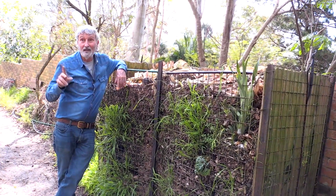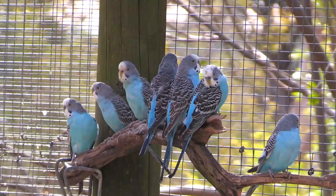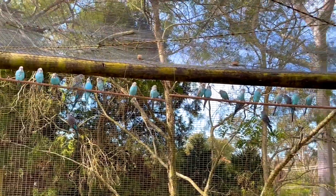By the way, if the noise is getting to you, we're beside an aviary here full of blue bush budgies. Bush budgies are normally green, but these ones mutated to blue.